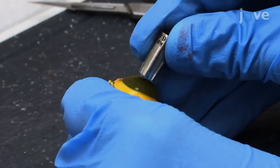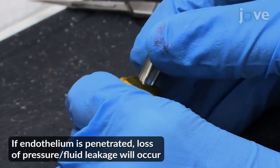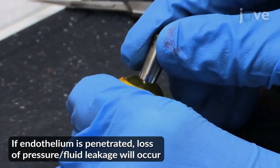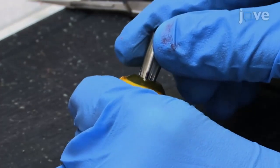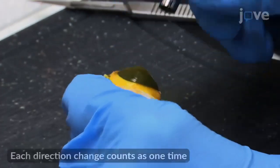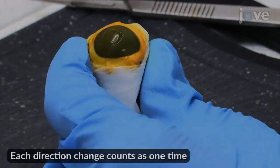Using a 6mm trephine, penetrate the epithelium and anterior stroma at the center of the cornea without making a full-thickness wound through the entire cornea. Rotate the trephine 180 degrees clockwise and counterclockwise five times while applying light pressure to deepen the wound. When the wound is deep enough...